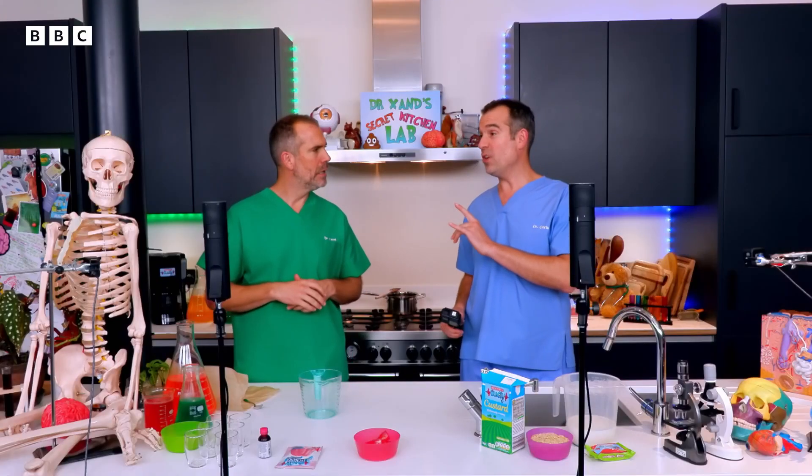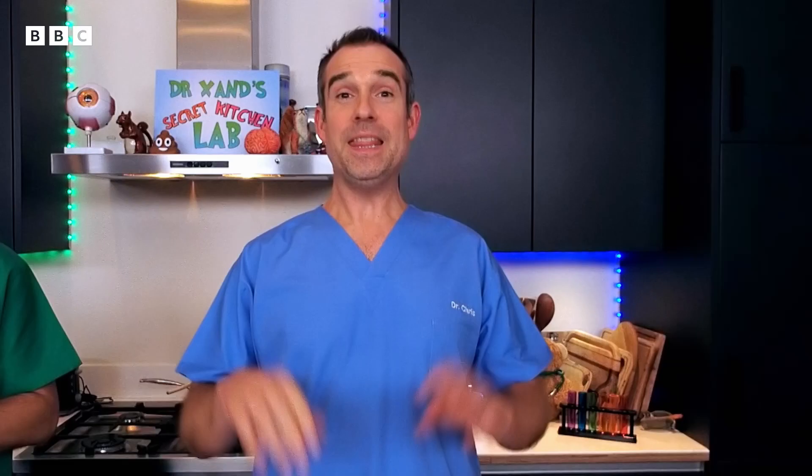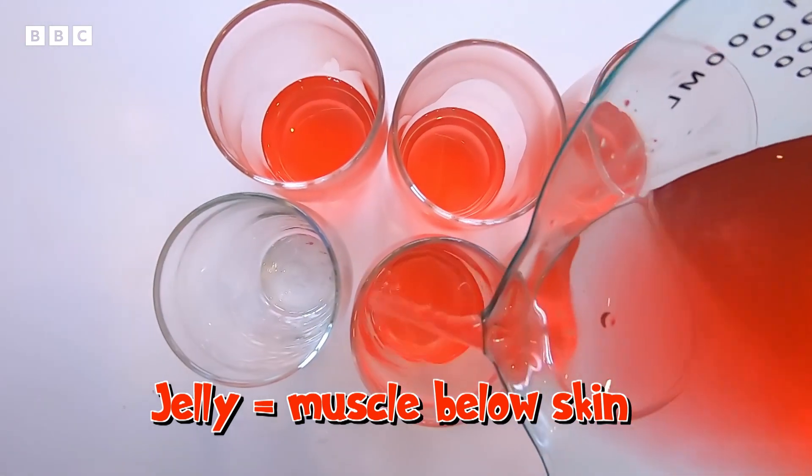We're going to leave that to cool for 15 minutes. You can either set a timer or you can ask a skeleton to remind you if you've got one. Billy, can you let us know when 15 minutes is up? In the meantime, make up the jelly according to the instructions on the packet. Then take your glasses or jars and pour some jelly into the bottom of each one. The jelly is the layer of muscle below the skin. Put them in the fridge to set.